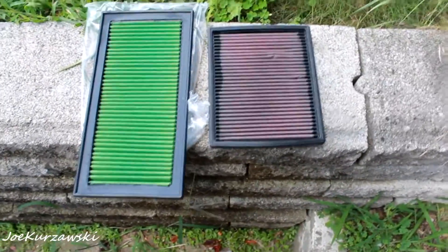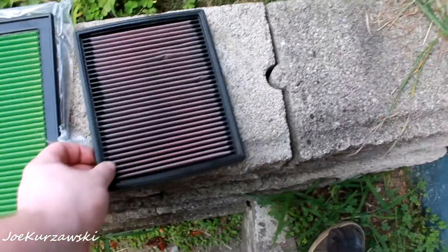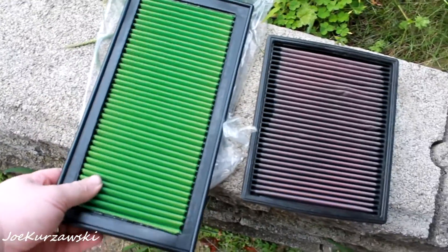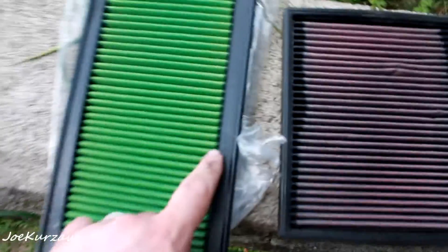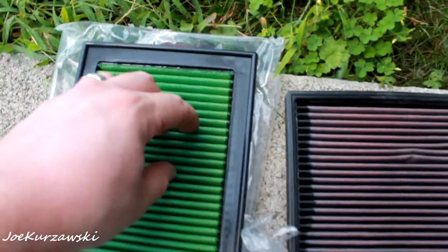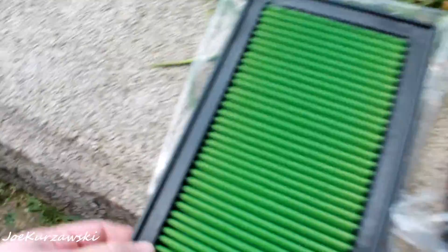So this is something I wanted to show you. This is a Dodge Stratus V6 filter, a K&N, and this is the Dodge Caliber green filter. Look at how it's glued — the way that they glue the material into the rubber edge is like super nice.